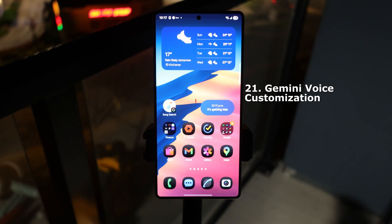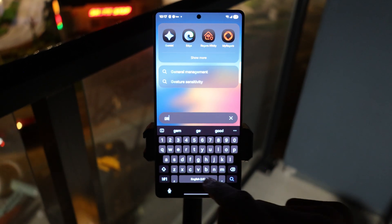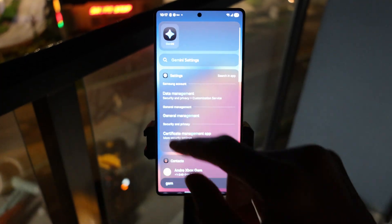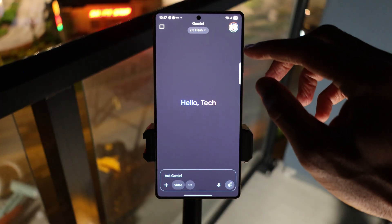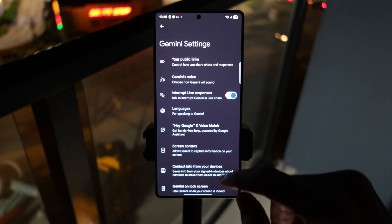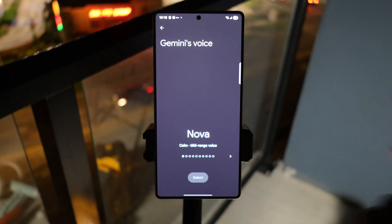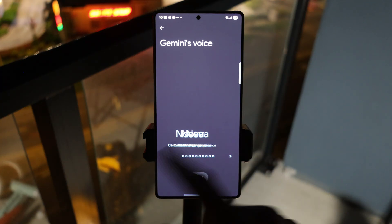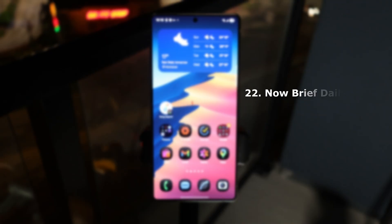Next up, let's look at Gemini voice customization. Open the Gemini app and tap on your profile picture in the top right corner, then tap on Settings. Inside settings, tap on Gemini's Voice and swipe through to one that you like. I'm using Pegasus right now, but there are several options — it's pretty cool.